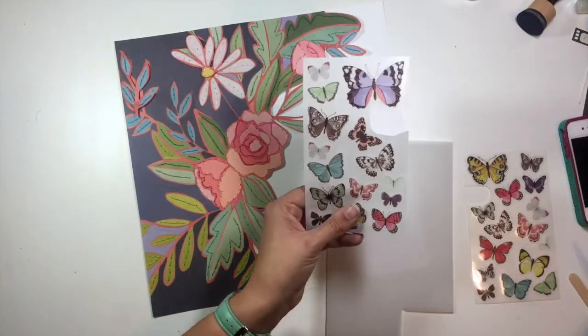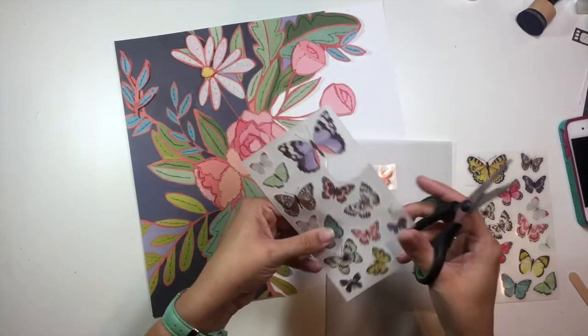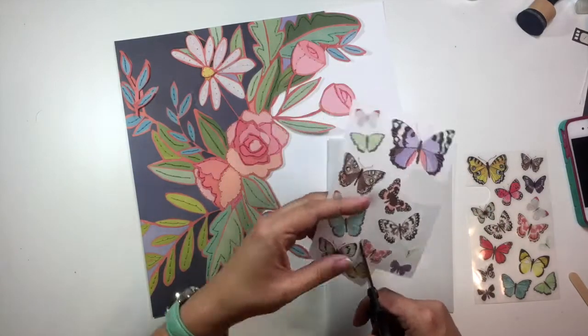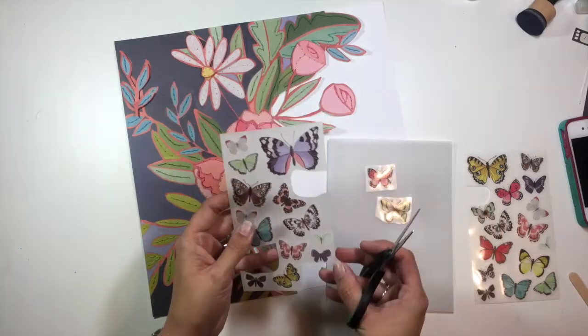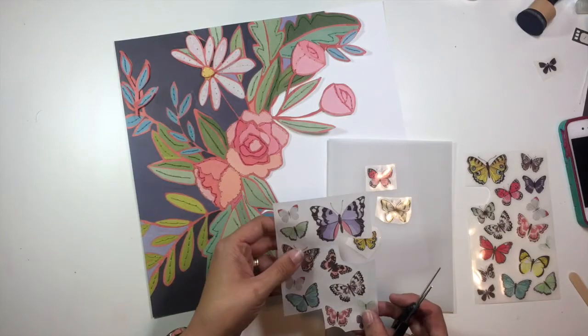The next thing I'm doing is taking these butterfly rub-ons, which also came from the Hazelwood collection from One Canoe Two, and I'm choosing a few of these different butterflies that I want to scatter throughout my flowers to add some detail and embellishment.